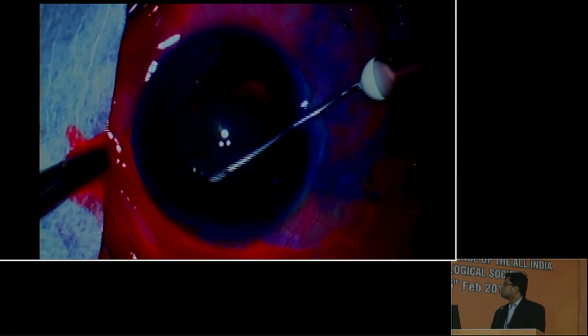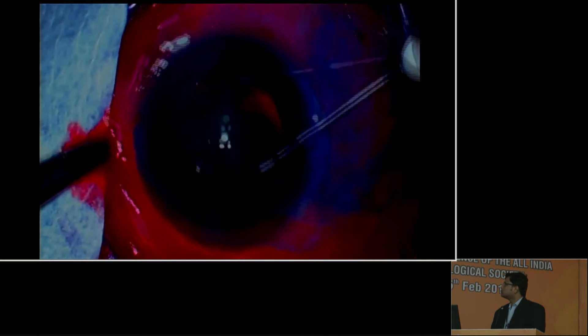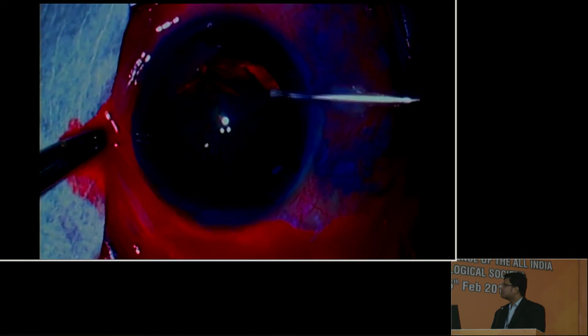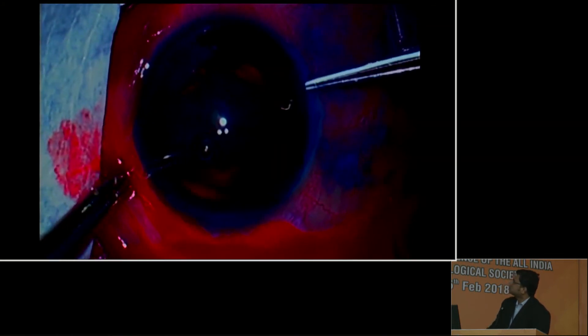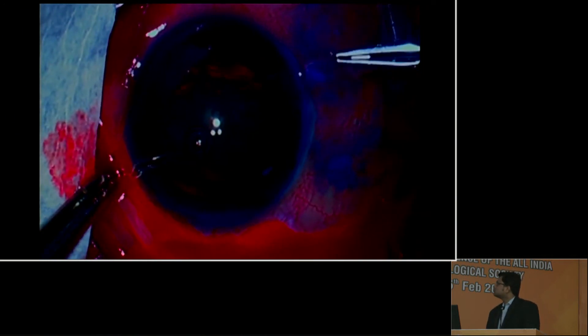After constructing the 7mm sclerocorneal tunnel, the anterior capsule was stained with trypan blue and continuous curvilinear capsulorhexis was done. The anterior capsule was taken out and preserved in balanced salt solution. A piece of anterior capsule is then trimmed to a size bigger than the macular hole.